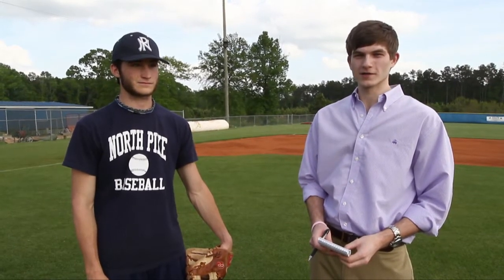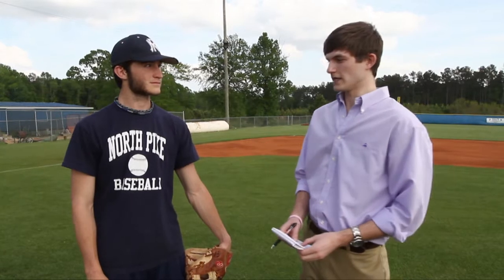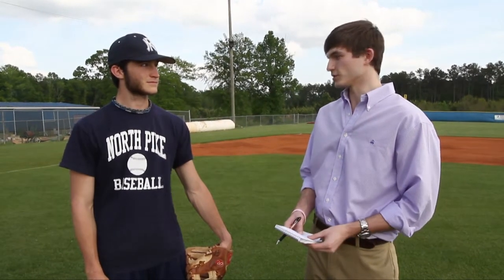Sean Isabel with the Enterprise Journal here with North Pike pitcher Brady Badon. Today we are talking pitching and the different ways to grip a baseball. Brady, eight and one in nine starts with a 1.26 ERA. Just explain to me some of the different types of pitches you use — I know you have a lot in your arsenal and how you've come to use them.